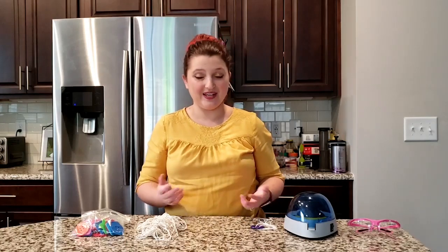So today we're gonna be doing a whirligig experiment where we all are gonna get to be engineers and we're gonna get to make something that is actually used in the scientific community around the world. So first I'm going to tell you why this is a thing and then we're gonna make it together.